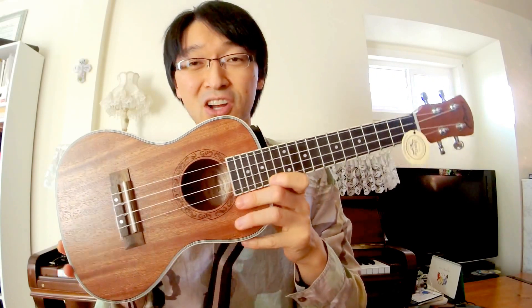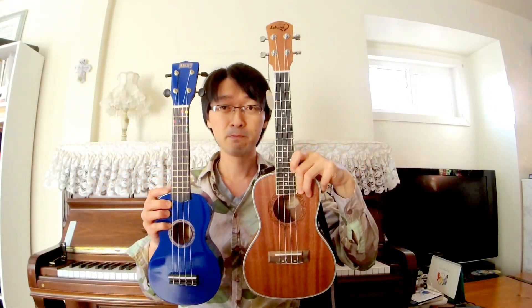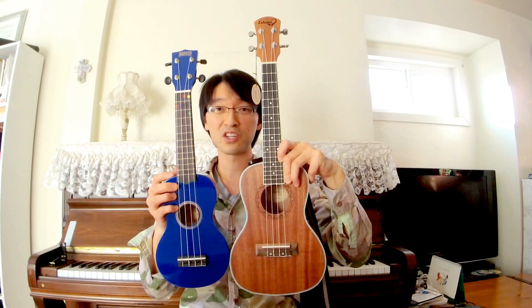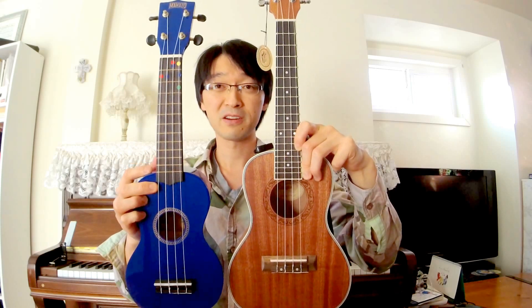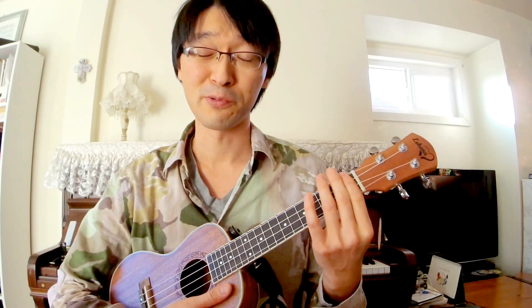As I said in my previous video, this is a concert size ukulele. The concert size is a little bit bigger than the soprano, which is the most popular one — just about two inches bigger. The soprano is 21 inches, concert is 23 inches. The body is a bit bigger, which means you get a bigger, better sound. A lot of people are choosing the concert size these days for that reason.